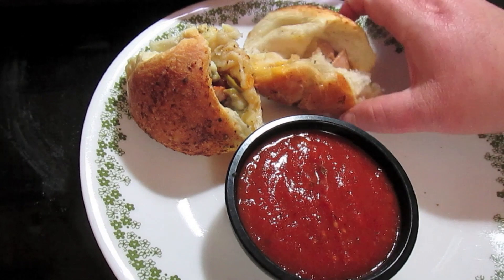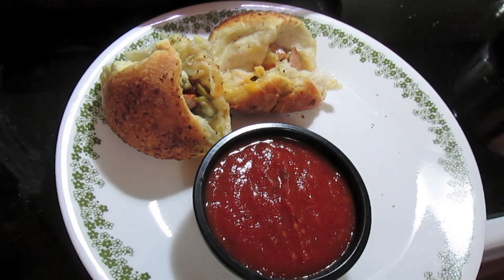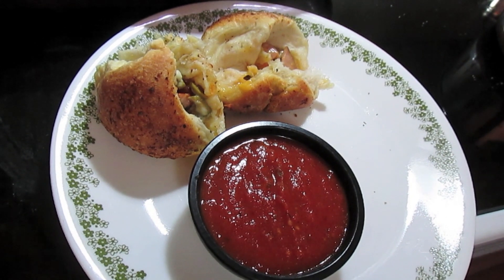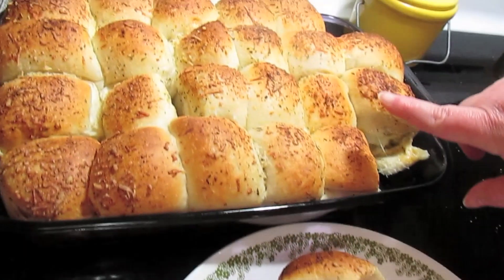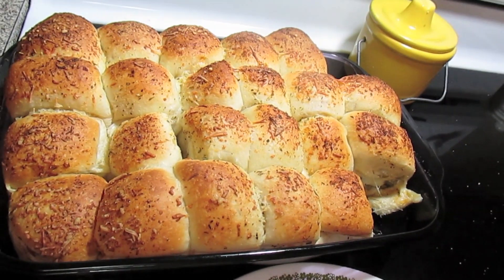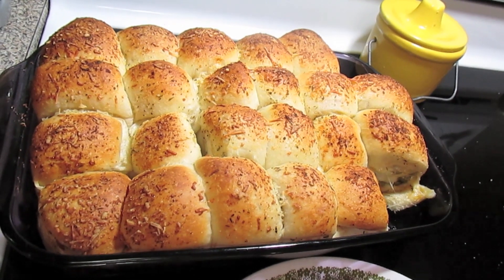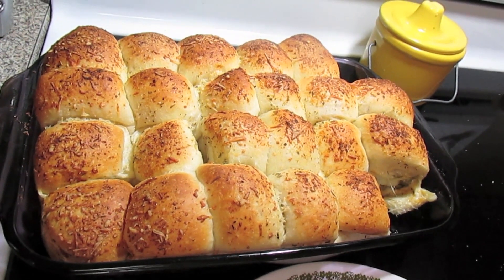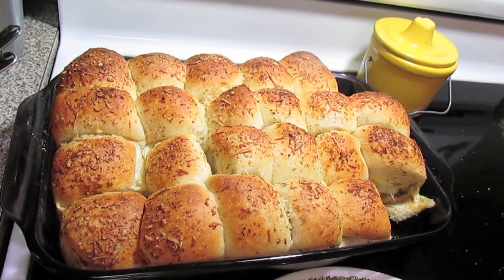You can serve about two of these with a nice side salad and you've got a good, yummy, wonderful dinner. You don't have to use the dinner rolls for these — you can take a piece of dough, take a little portion off, roll it into a ball, and push it out. Or you can use canned biscuits, the big ones.